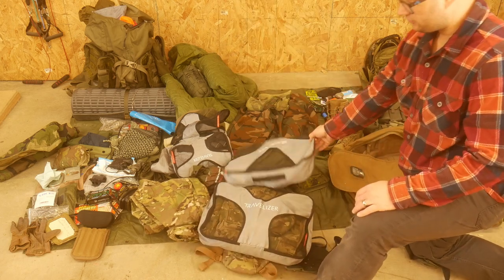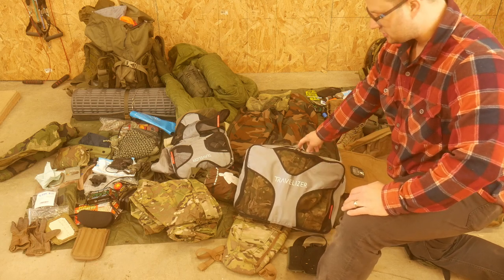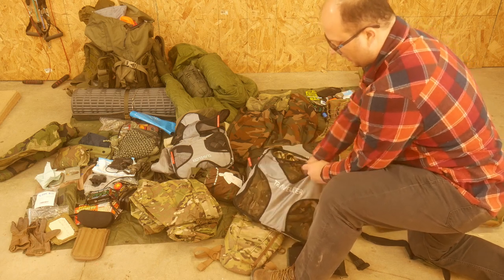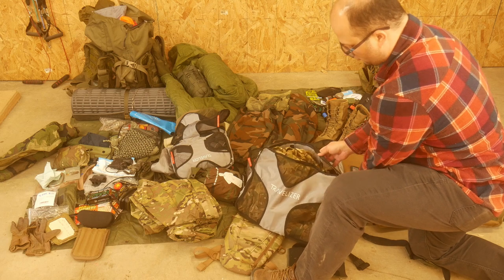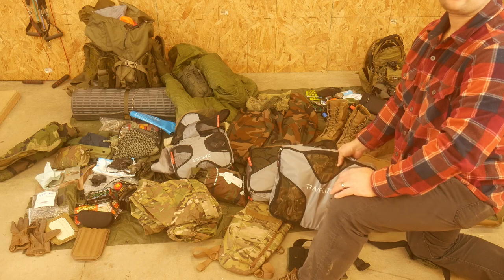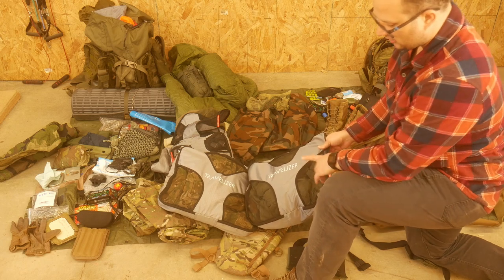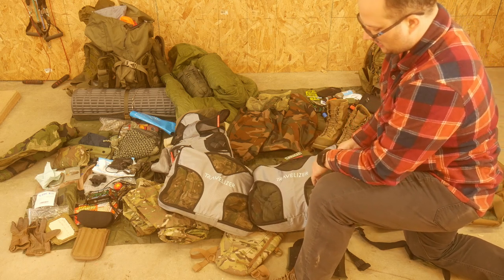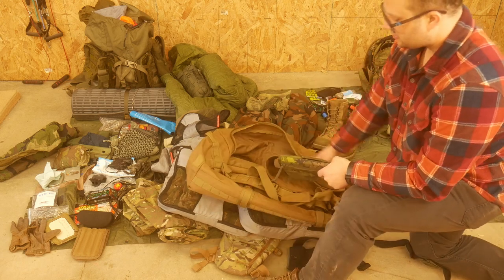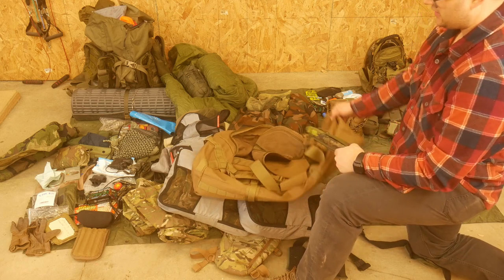Lastly, I have two sets of uniforms. My multi-cam set includes tops, bottoms, a couple t-shirts, and an Arctis multi-cam knockoff parka for when it gets windy or cold — highly recommend that Arctis smock, it's a great piece of kit. My woodland set has gloves, top and bottom, t-shirts, and a boonie hat — all the basic uniform stuff. I have a field tote bag for everything that stays at base camp and isn't going out to the field.